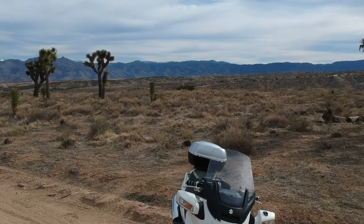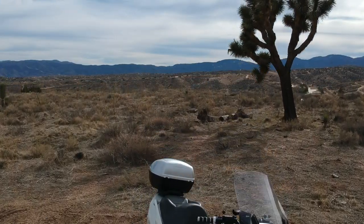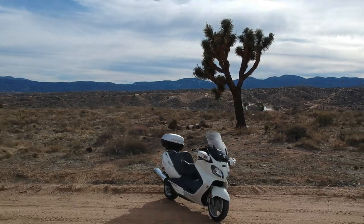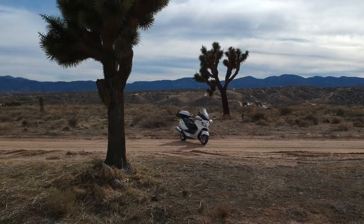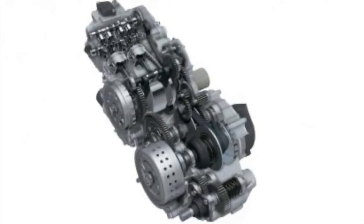Let's get into the specs of this bike. The 2012 Suzuki Bergman is a four-stroke twin cylinder double overhead cam with four valves per cylinder. It's 638cc or 38.9 cubic inches. The bore and stroke is 75.5 by 71.3 millimeter. Compression ratio is 11.2 to 1. It's liquid cooled and electronic fuel injected.